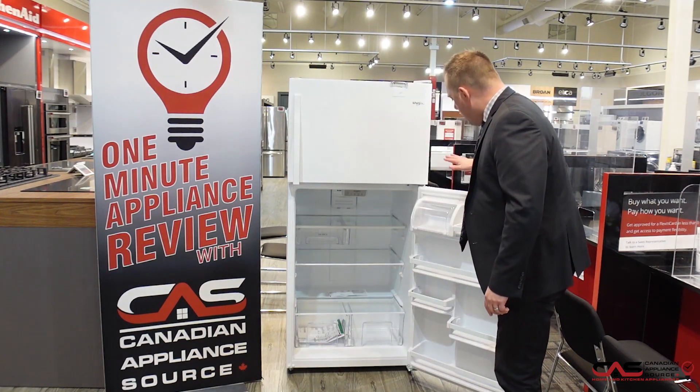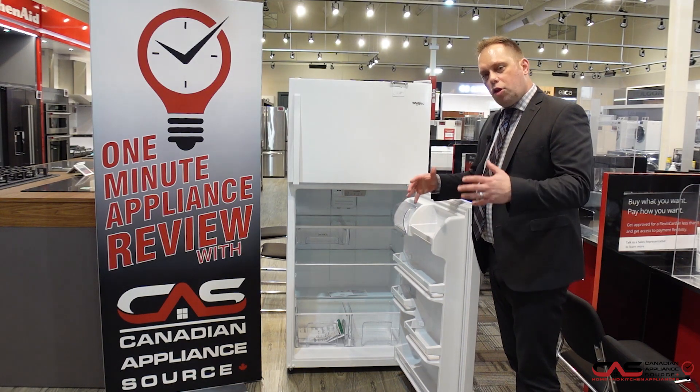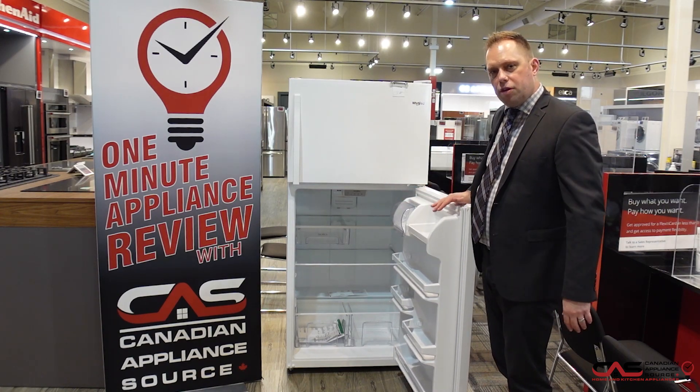Two large crispers. And in the other model that's shown, we also carry a glass shelf on the inside. That's large enough for some of those bigger items, like your 4-liter jug of milk. Your pop bottles and things like that can fit in the door.